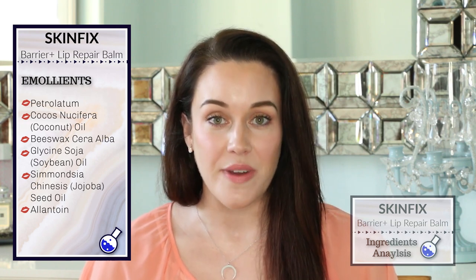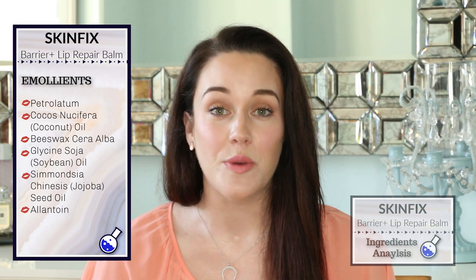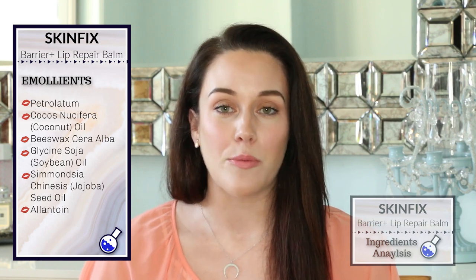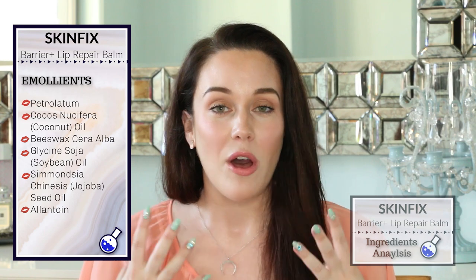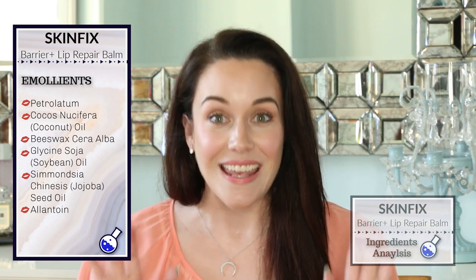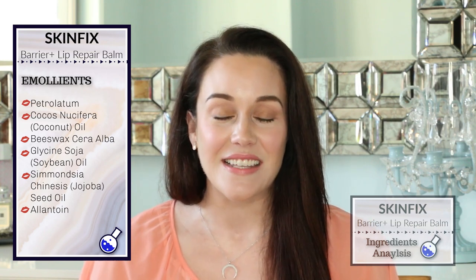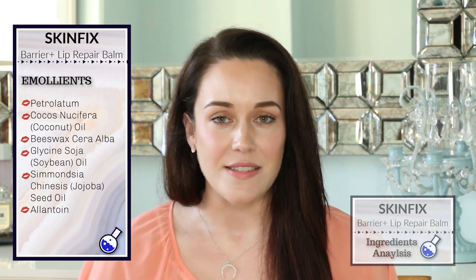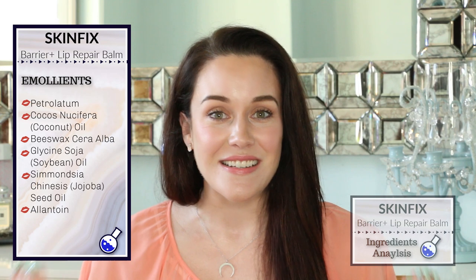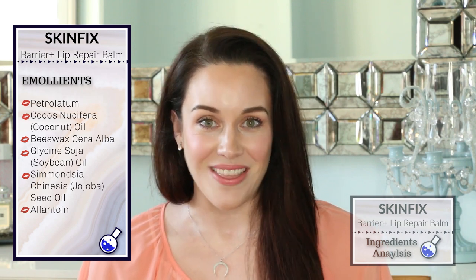Petrolatum is an occlusive moisturizer, and that means it's going to help to decrease transepidermal water loss, which essentially means it's going to keep all that moisture in your lips — it's not going to let it escape. Your lips are going to feel very soft and very moisturized, which is such a great and desirable feeling going into those winter months.